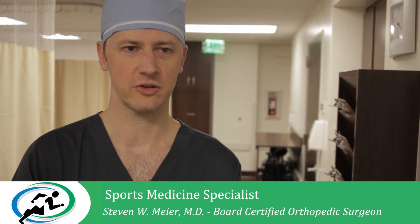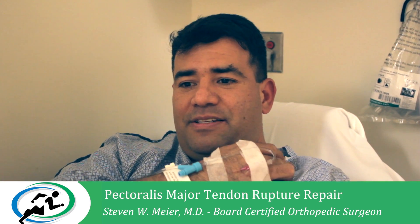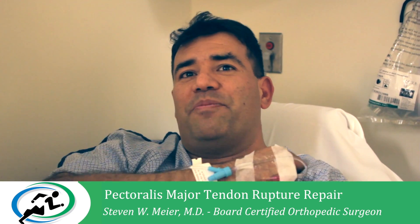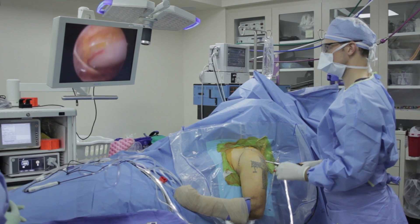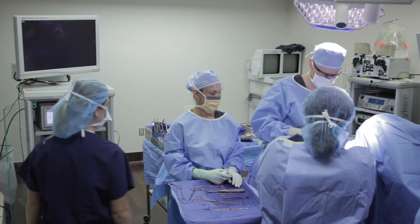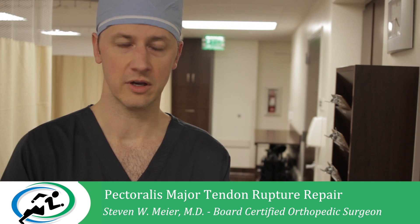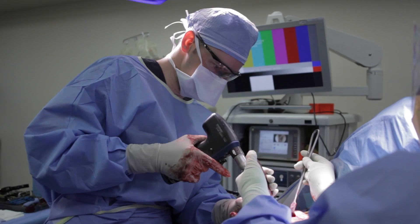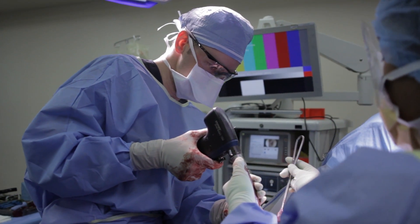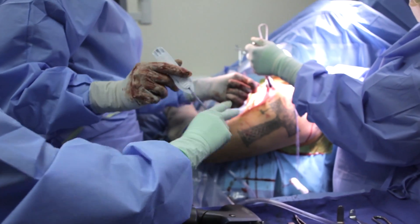Today I'm going to be treating a patient who tore his pectoralis major tendon. He's going to do an incision across here and reach down under and pull the pectoral muscle up and then reattach it to where it belongs. What I'll be doing is reattaching the muscular tendon back to the bone where it tore off from. We'll be using some very small implants called suture anchors in order to reattach the tendon. The goal is to restore the patient's anatomy so that he's able to recover as much of his strength as he can.